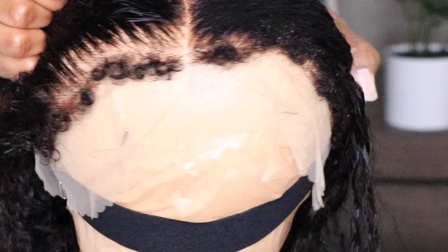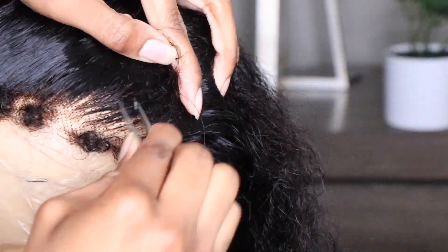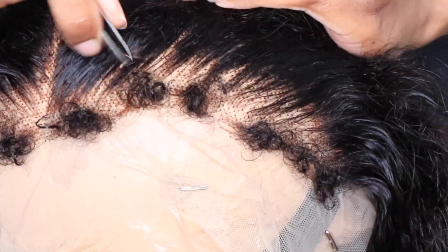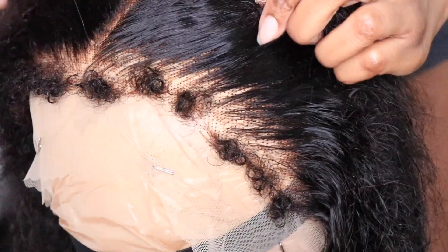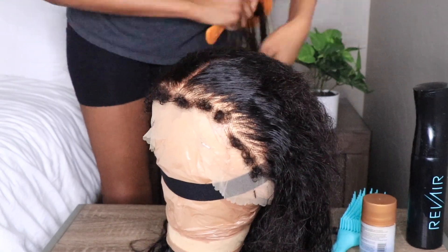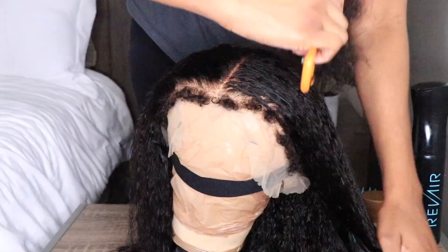Right now I am just further customizing the wig to work for myself — you don't have to do this, but I enjoy customizing my wigs. I'm just tweezing behind the hairline to make that appearance look more realistic. I did remove quite a bit of density, so do keep that in mind. Your wig may vary from mine just because I am going in and customizing it. But once again, you don't have to do that part.